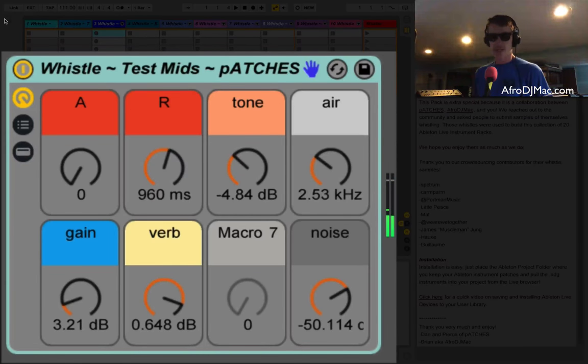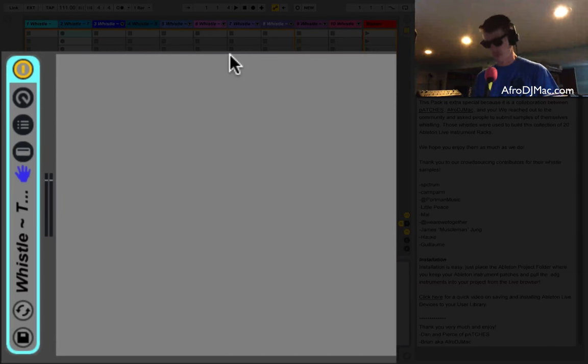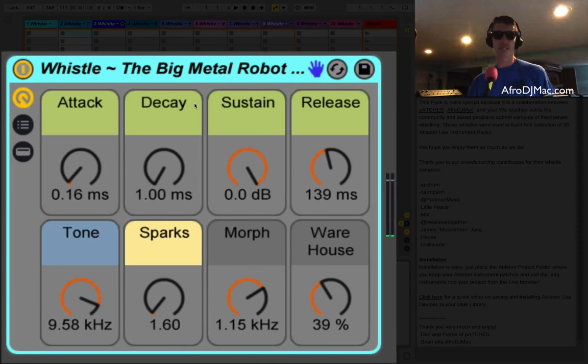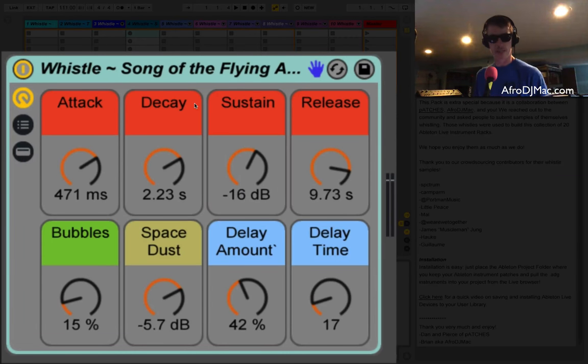Half of them were made by Patches, half of them were made by me, and you can tell who made which by a little label at the end — it might say Patches or Afro DJ Mac. I made Big Metal Robot — this crazy sound. You're going to get some that sound more like actual whistling, and then you're going to get others that sound like much different things.